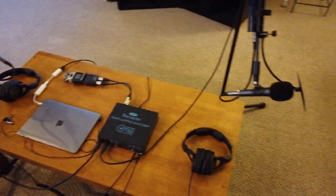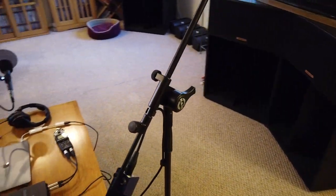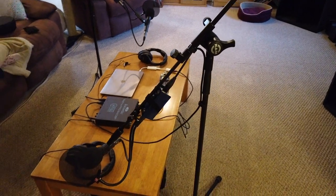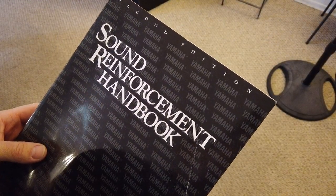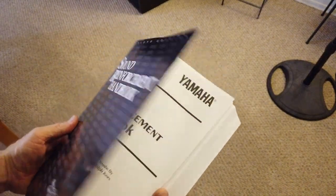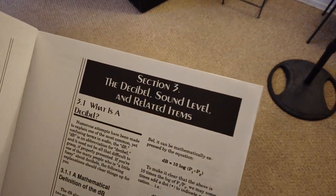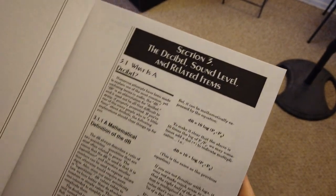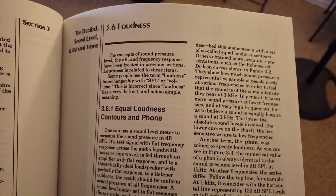While the owner's manuals for each individual piece of equipment will get you familiar with that piece of equipment, a comprehensive reference guide like the Yamaha Sound Reinforcement Handbook will describe how all the parts work together. I'd recommend getting really familiar with section 3 on the decibel sound level and related items, as it talks about loudness, perceived loudness, and how the ear actually works.